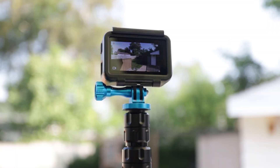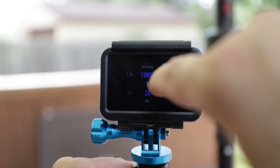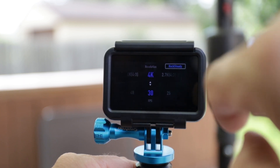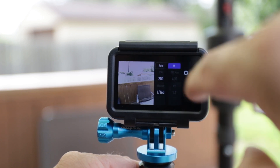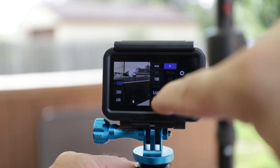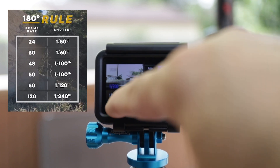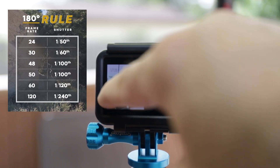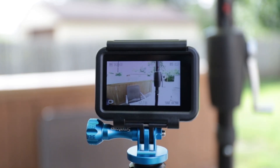Let's go ahead and change the settings. First, scroll up and put it on 4K at 30 frames per second. Go into manual mode, take your ISO down as low as you can go - we'll take that to 100. The 180-degree rule of thumb: if it's at 30 frames per second, we want to be double that, so we'll go 1 over 60. Now we're going to see it blown out.